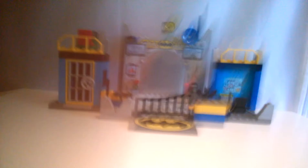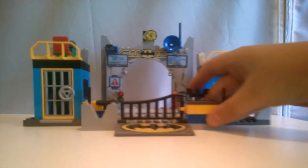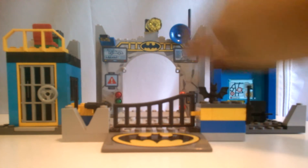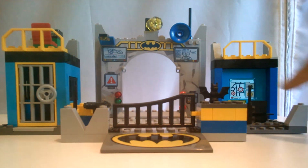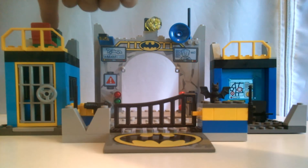Okay. Here is the Batcave. It is actually really nice. It's great, I would give it a 10. It is a kid's toy, so I would give it a 10. There are lots of printed pieces. Everything back here, printed. This giant Bat emblem right there, printed. This screen back here, printed. And this block up here, printed. There are absolutely no stickers in this set whatsoever.